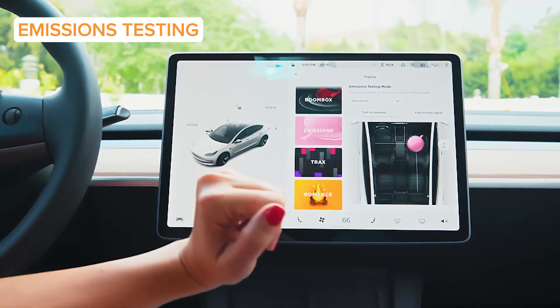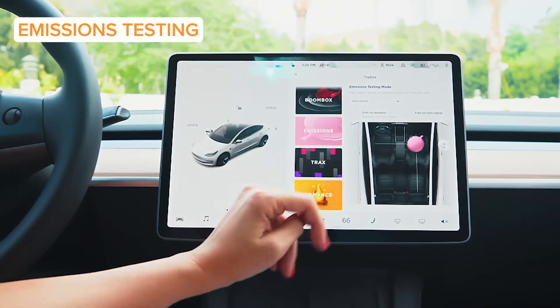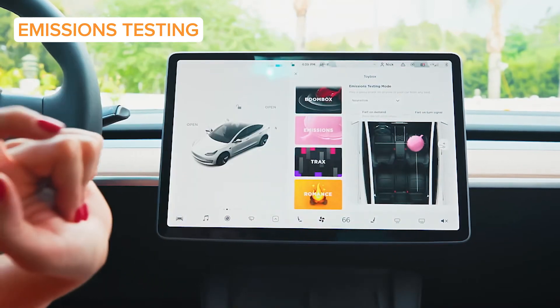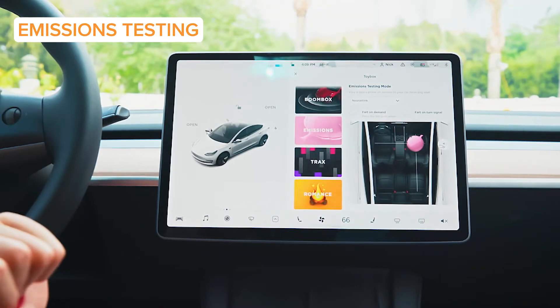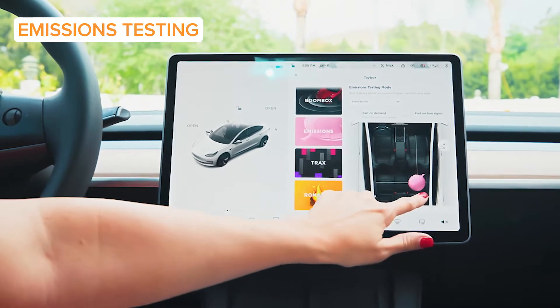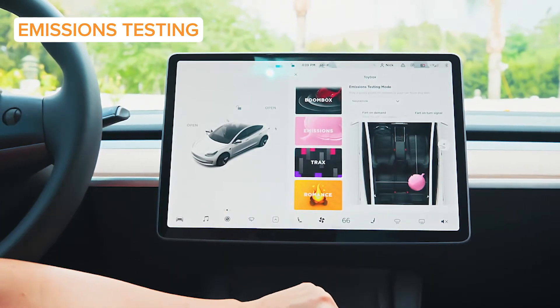We've got the emissions testing — and no, I don't mean what it sounds like. I'm talking about fart on demand, people. You can whoopee cushion your friends — whoever's in the back, play a little gassy prank on them. You can just move this around, perfect for somebody you're trying to embarrass in the back seat.